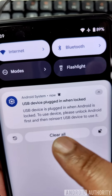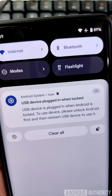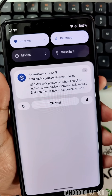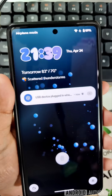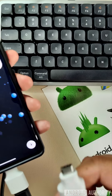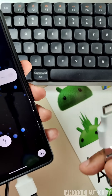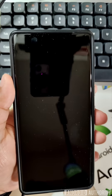please unlock Android first and then reinsert the USB device to use it. This feature basically protects against USB-based attacks in case someone tries to insert a keyboard to brute force your key guard, or they try to insert a USB flash drive with a payload that exploits a vulnerability on Android. So hopefully it's going to protect your data from attackers, especially if you're security conscious.